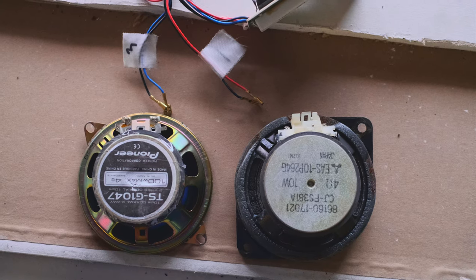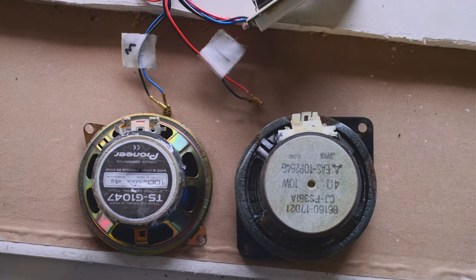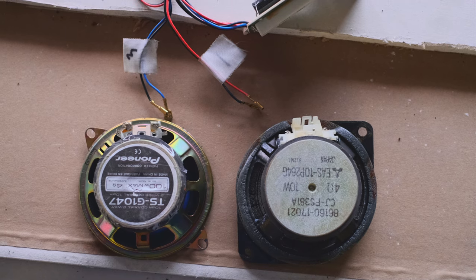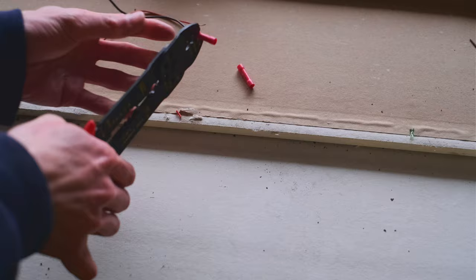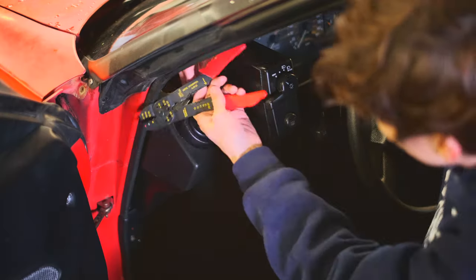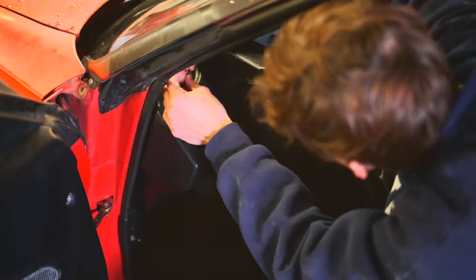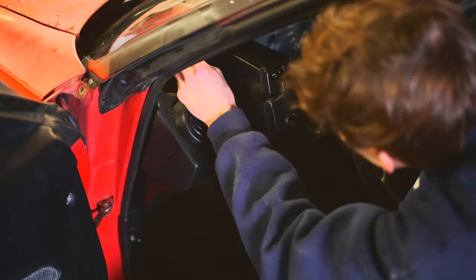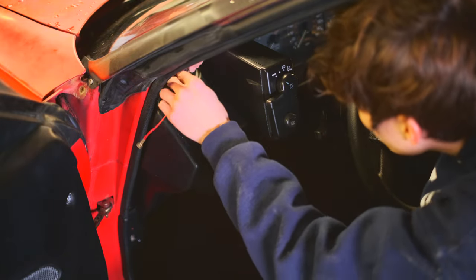The main difference using aftermarket speakers is the connections are normal speaker ones versus a simple snap-on plug. Luckily, I had some old speaker wire and could just use that. All I gotta do is cut them, strip the ends, and crimp them. Then on the car, I basically do the same thing — just cut, strip, and crimp my new wires to the ones on the car. It's usually best to solder wires, but it's just speakers, so it'll be fine.